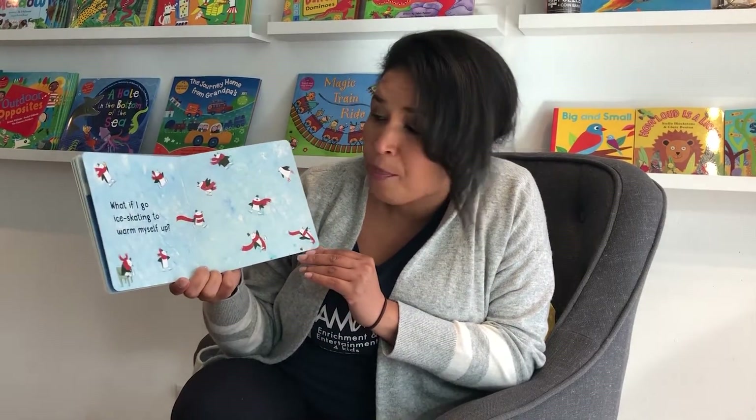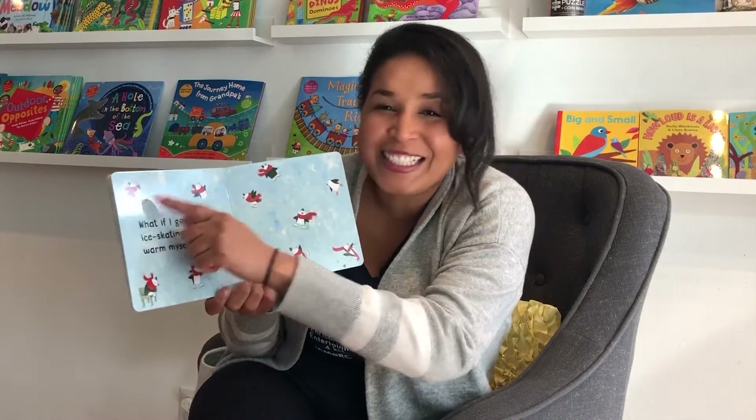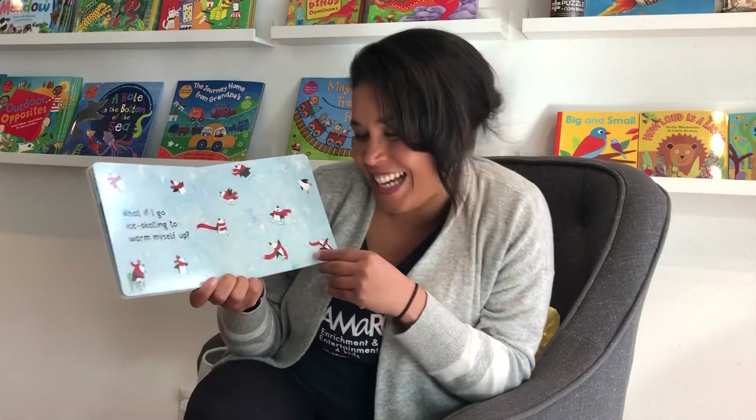What if I go ice skating to warm myself up? Oh, look at the penguin — he's skating! Look, in this picture he's eating some ice cream. That's kind of silly.